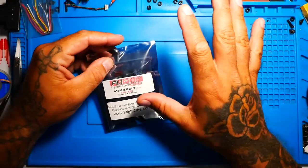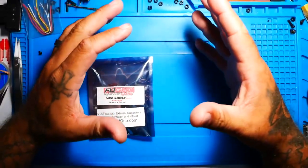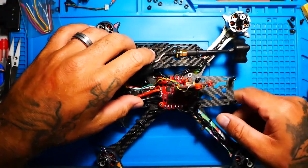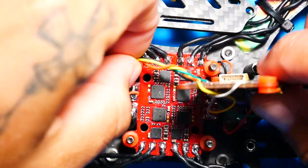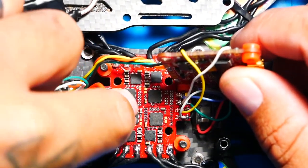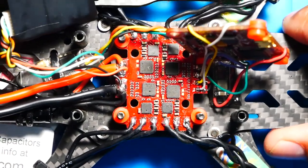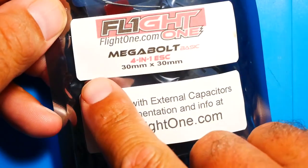Before these ESCs came out, we had the Bolt 32, we had the Spark V2 — we had a few lines of ESCs. Flight One went ahead and created two ESCs that would take the place of previous ESCs. One of them, which we've already gone over, is the Afterburner ESC. It does fly amazing. But if you're a 6S pilot who's really pushing your quad to the limits, this is probably not the ESC for you — it's just not designed for that. So they went ahead and dropped the Megabolt.